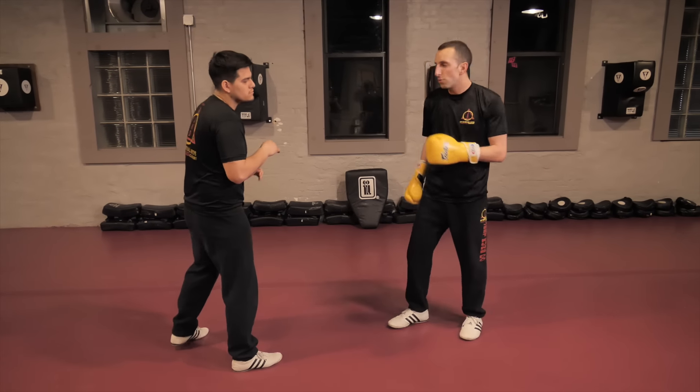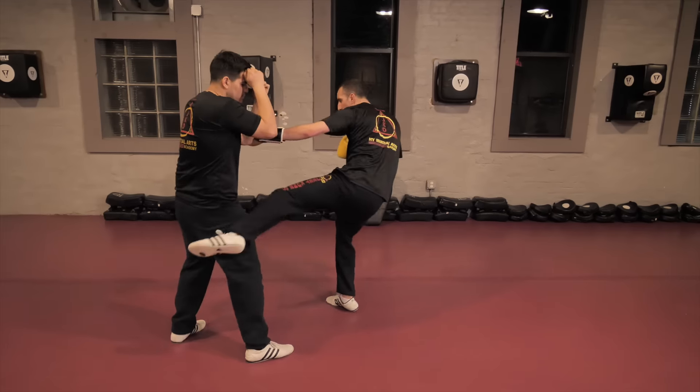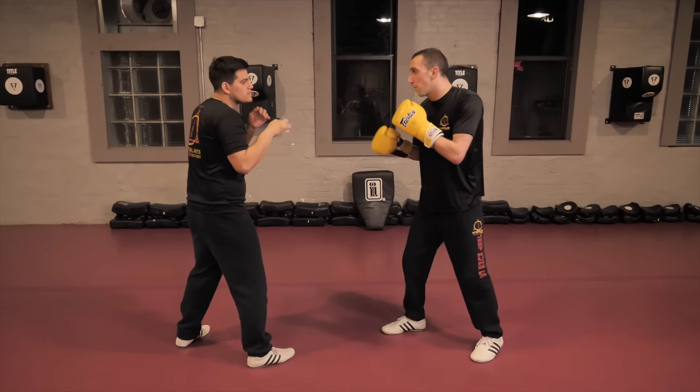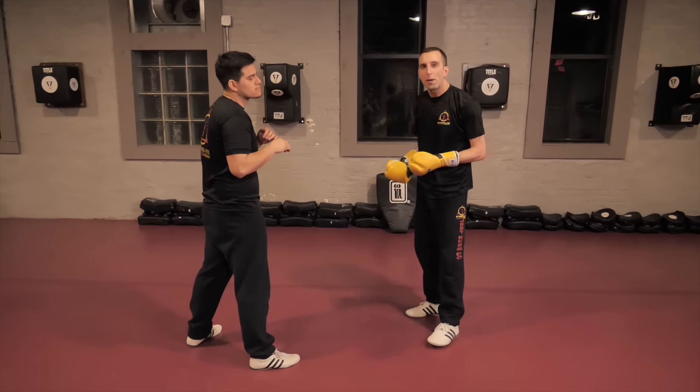Another simple way: I step in on the jab. So we're at range, I give him a high line draw, hands come up, and I'm just chopping right through — chopping right through.